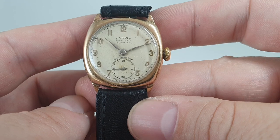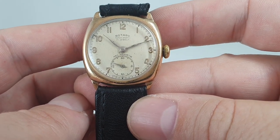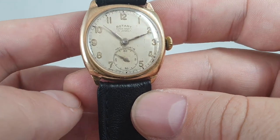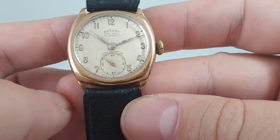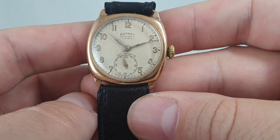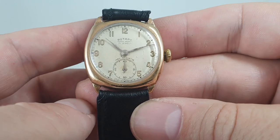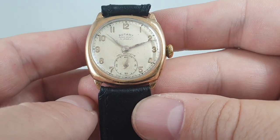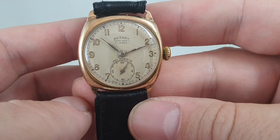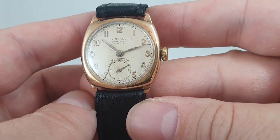The dial is in pretty good shape considering that most people smoked and there was the Second World War between this being made and now. There is an example of this case type and another Super Sports on Rotary's own website — they've got a museum on their website and we've put the link in. This one is actually in better condition than theirs, which is lovely to say.